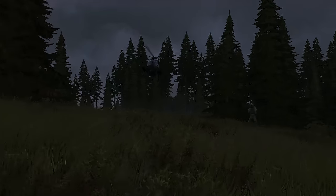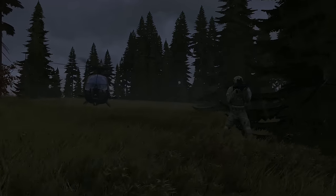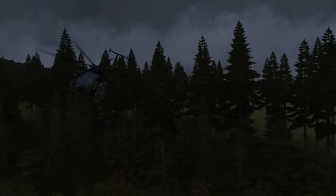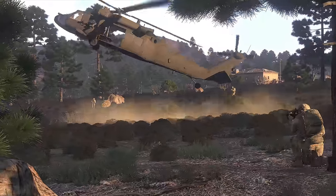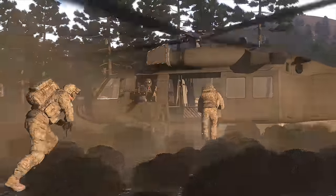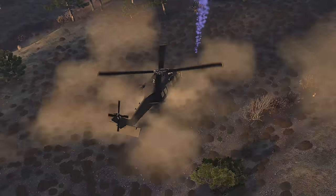When approaching a landed or hovering helicopter, always do so from the sides. Approaching from the rear introduces the possibility of tail rotor strikes, particularly if the pilot needs to rapidly change orientation during the final moments of landing. Approaching from the front can be dangerous while on slopes or similar terrain where the blades might be close to the ground. Approaching from the side allows the pilot and crew to see you coming and more easily perceive when everyone's loaded up. It may also allow the door gunners to fire without the risk of friendlies running across their line of fire. Crouching while running to board is also a good idea as it puts you that much lower than the rotor disc.